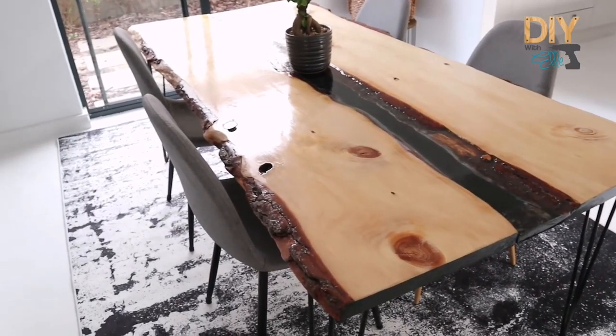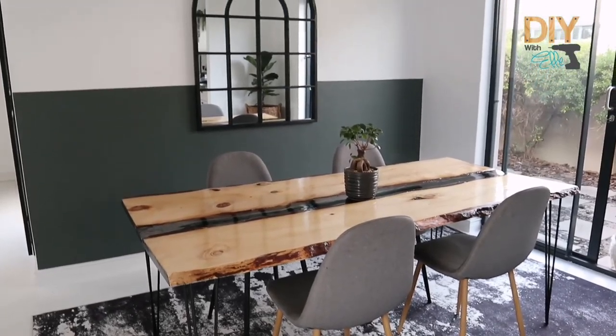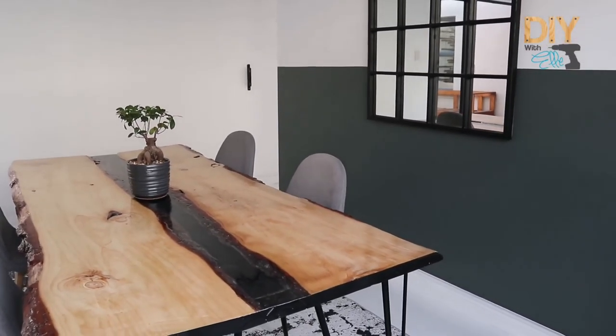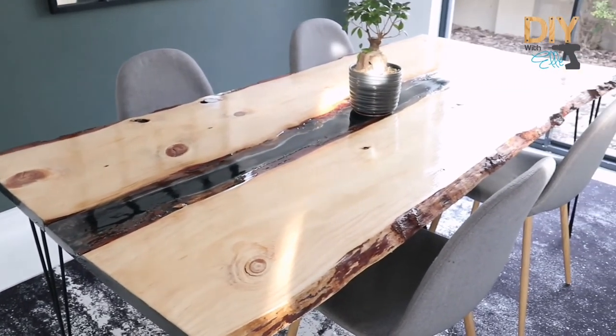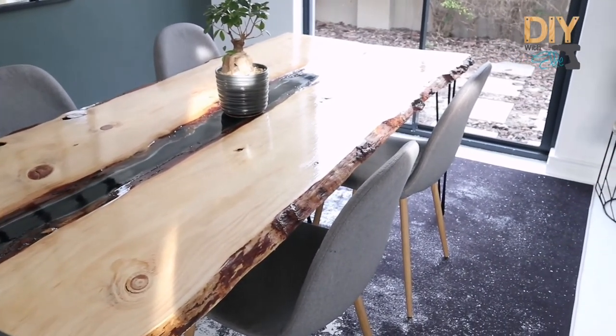It's one of a kind, it's unique, it's raw, it's natural, and it's definitely eye catching. The way this table was put together, it definitely gives the feeling of light, airy and floating. I hope you feel inspired to create this table for yourself at home. For more DIYs like this one, be sure to follow us on social media.